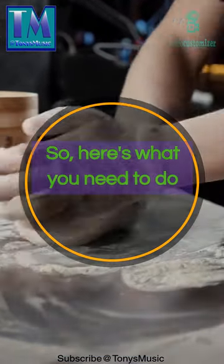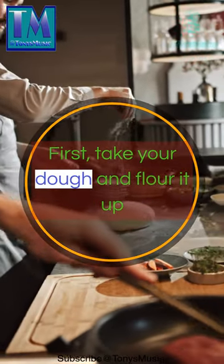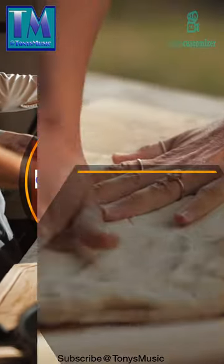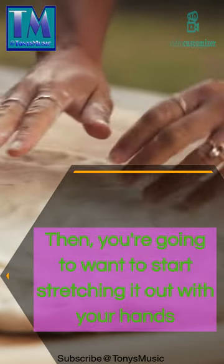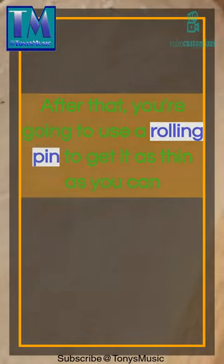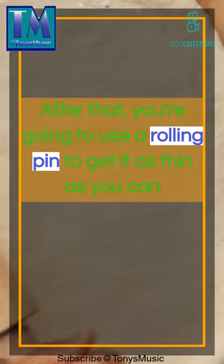Here's what you need to do. First, take your dough and flour it up. Then you're going to want to start stretching it out with your hands. After that, you're going to use a rolling pin to get it as thin as you can.